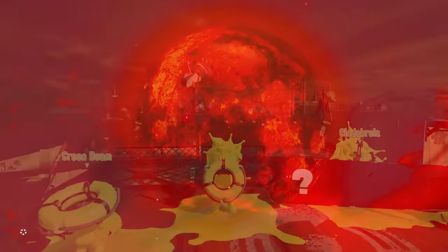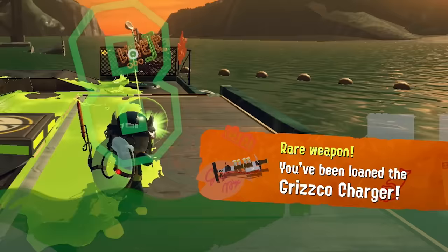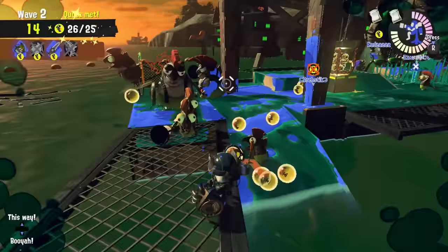Once in a Blood Moon, Mr. Grizz will give Salmon Run players super powerful modded versions of weapons — the Grizzco weapons. In Splatoon 2 we only had four of these, but in the one year since Splatoon 3's release, we've gotten three more. And while all these weapons are pretty broken, I still see many random Salmon Run players struggle using them.